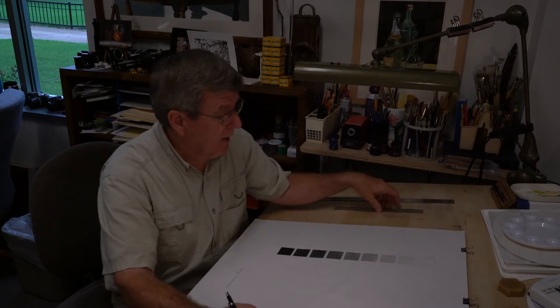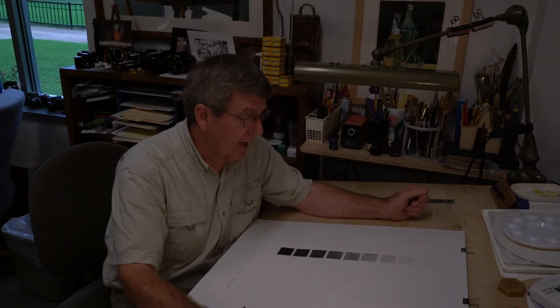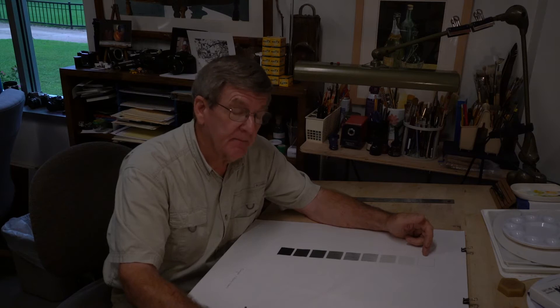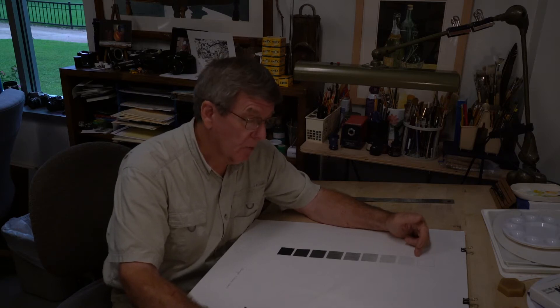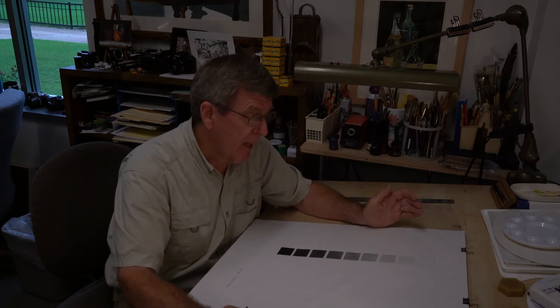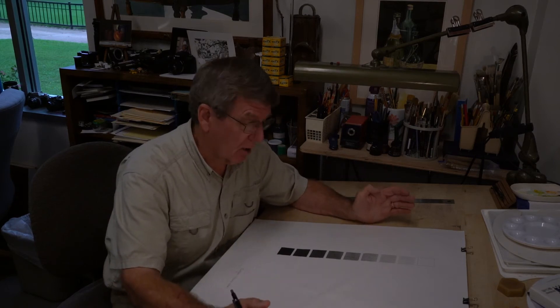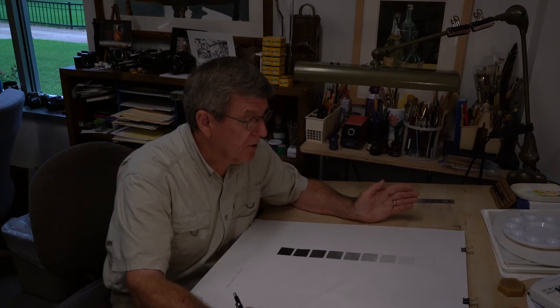Here's your assignment — all of these should look exactly the same when you're finished, so this is not a creative assignment. This value scale has squares that are one and a half inches in size, with a quarter-inch spacing in between. Much smaller and you won't have enough space to develop your skills in creating pure value with no texture; much larger and it becomes busy work just filling in a large area.